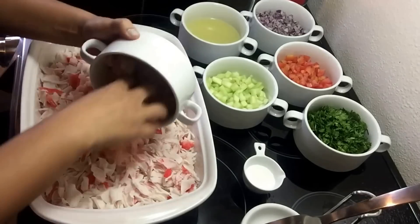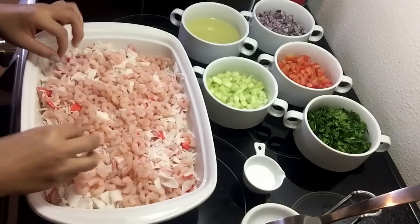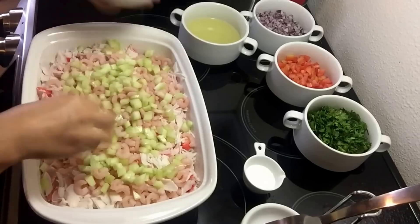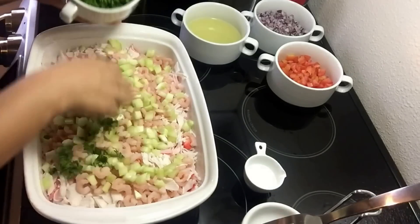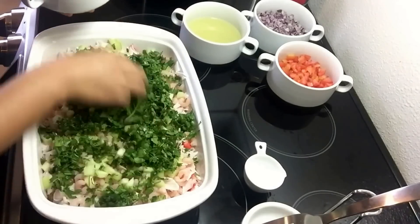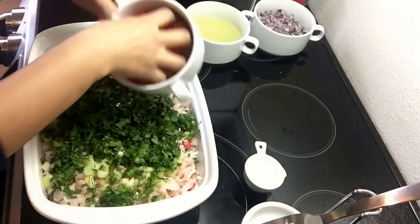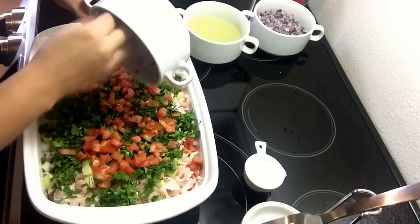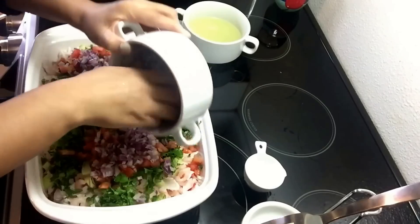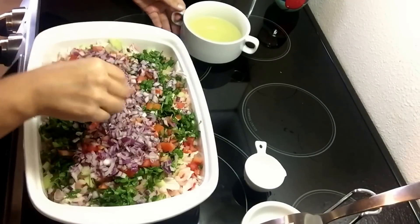Vamos a comenzar agregando el camarón. El pepino, los dos manojos de cilantro bien picados. El jitomate — son cuatro jitomates, pero yo agrego nada más dos porque a mi esposo casi no le gusta el jitomate, entonces tengo que consentirlo. Pero tú agrega los cuatro. La cebolla también. Si a ti te gusta un poquito más el pepino y quieres agregarle más, puedes hacerlo.